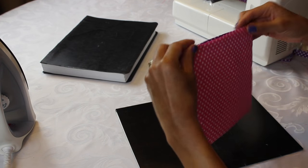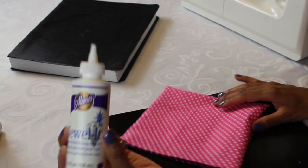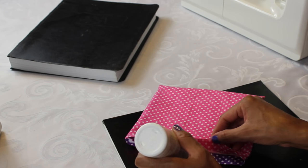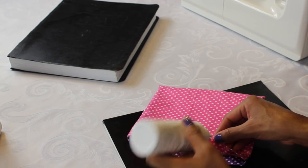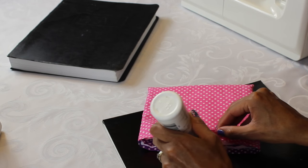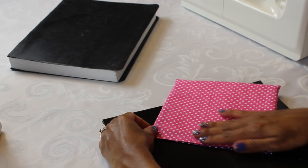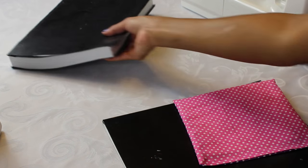Now I'm just gonna glue the fourth side closed. I ended up using this glue called Jewel-It from Michaels — I honestly thought it was fabric glue so I didn't buy any new glue. It works pretty good but it does get really hard. I think it also helps hold up the bow, so it's all right. I just left it for about half an hour to dry.